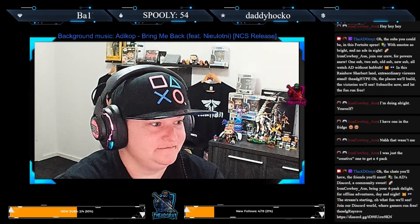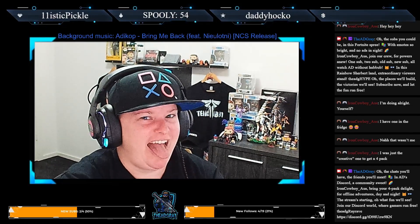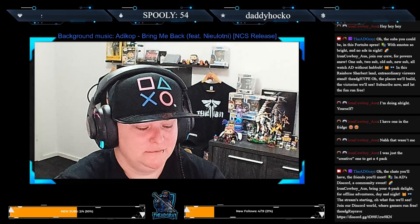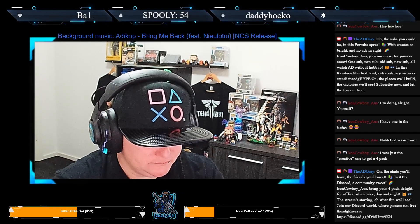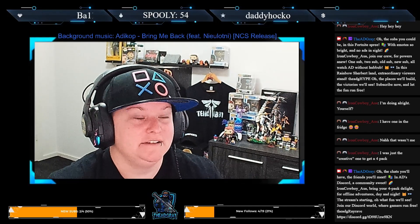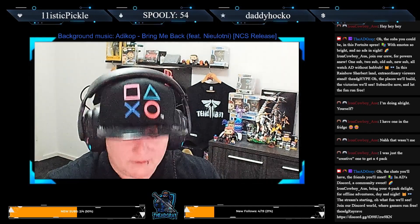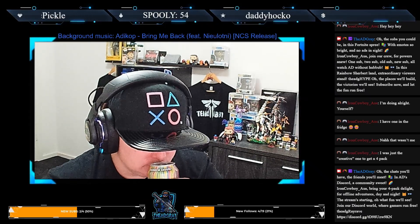Let's crack it and give it a taste test, shall we? I'm already biased because Spoolie said it tastes like fruit tingles. I do love fruit tingles. Alright, here we go.